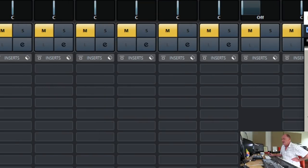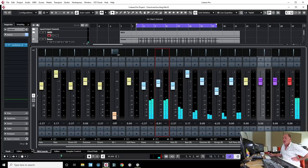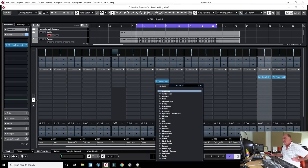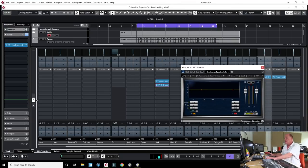No point in listening to it in isolation — let's listen in context with the arrangement. You can hear it's got a lot more thwack to it now. You could EQ that as well. Whether you EQ before or after compression has a slightly different effect on the sound. I tend to compress and then EQ, but a lot of people do it the other way. There's no right or wrong — it's what your ears tell you. If it sounds good, it is good.